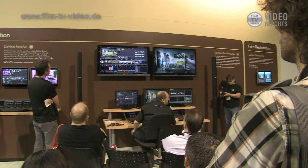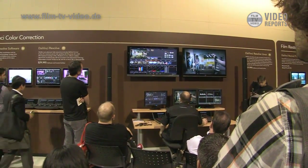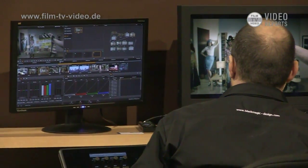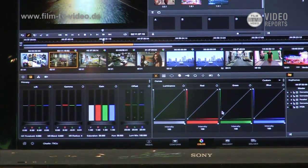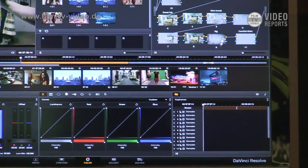We've launched DaVinci Resolve 9, which is a new major version. This version is really about speed — how to get things done quickly. There are a bunch of things we've done, like a graphical interface update, really focused on how to get from point A to point B as fast as possible. A lot of work has been done under the hood.